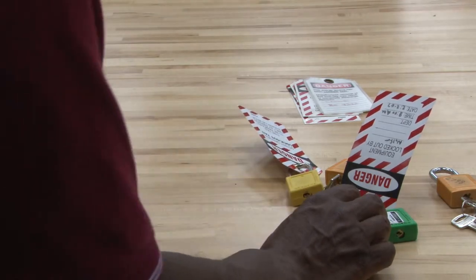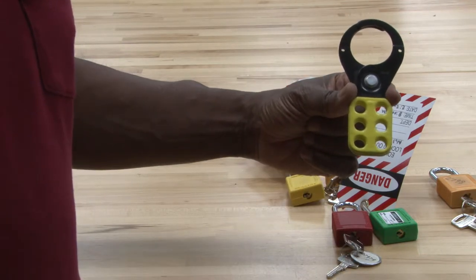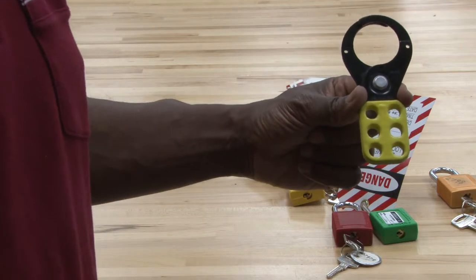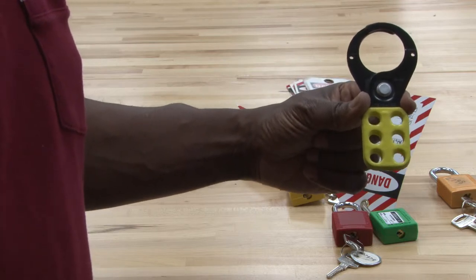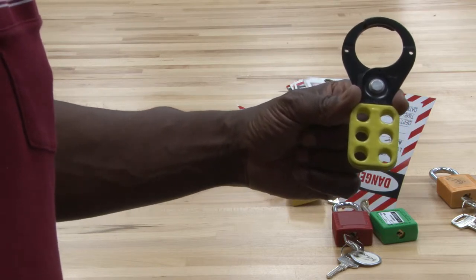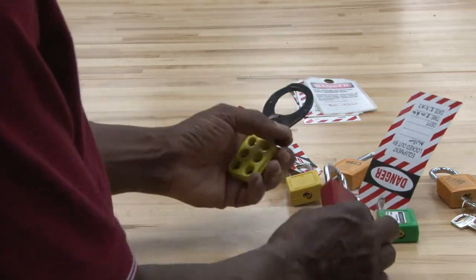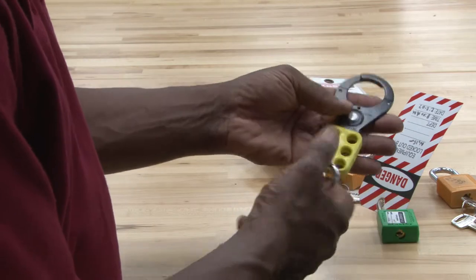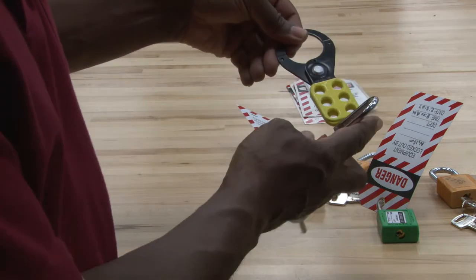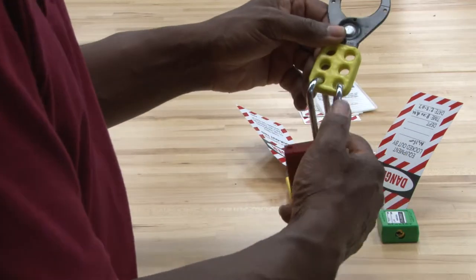This is used for locking out a disconnect. Many times there will be multiple technicians working on one piece of equipment, so instead of everyone putting one lock, each technician will lock the equipment out themselves. For example, an electrician, a pipe fitter, a sheet metal worker, and a mechanic could all be working on the same piece of equipment. They all take their lock and put it around this hasp. The hasp opens up to go around the disconnect. Everyone puts their own lock on, so you can have multiple tradesmen working on the equipment.